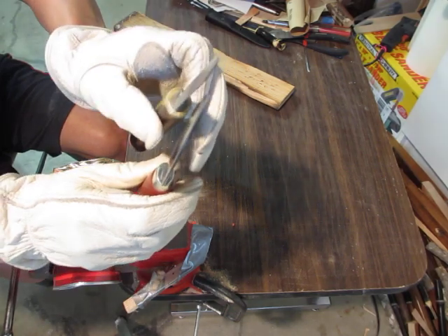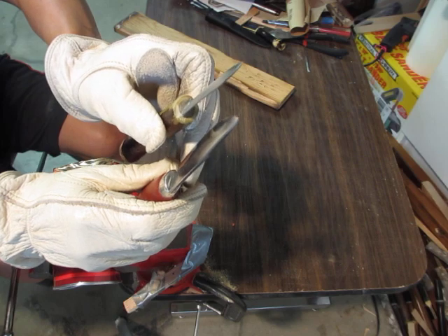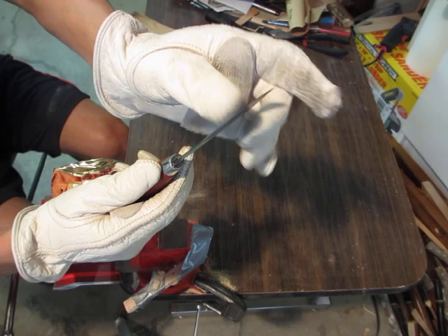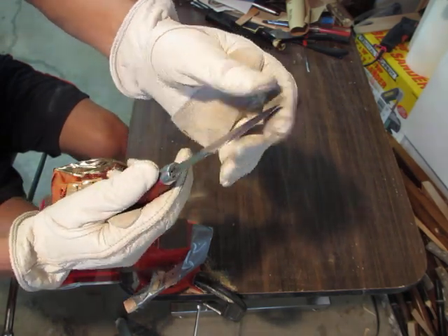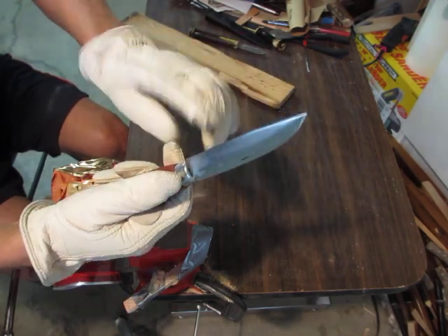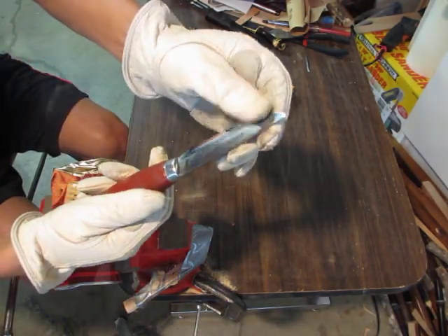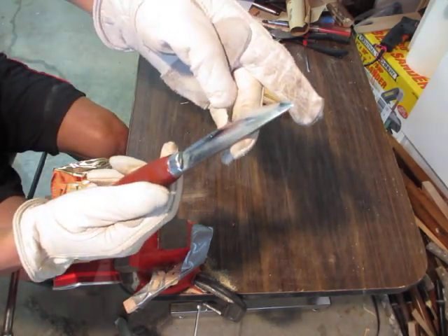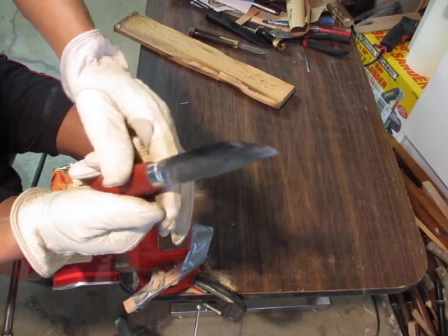Compared to this little guy's tip, here's the Mora and the little guy side by side. The performance of the Mora for something this stout — I think it's overbuilt for most jobs. However, the edge has rolled over, I'd say about half a millimeter or so. Thank you for watching.